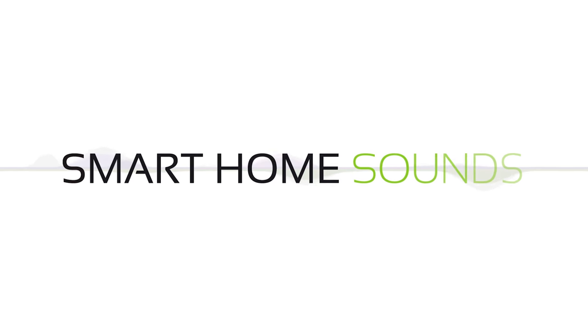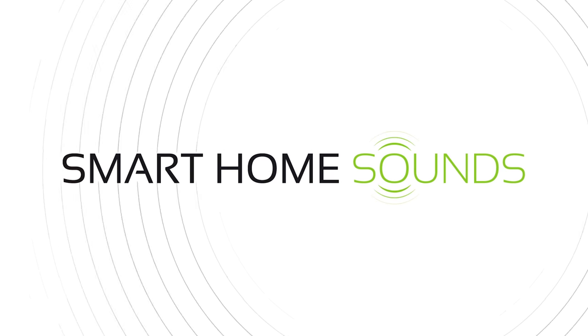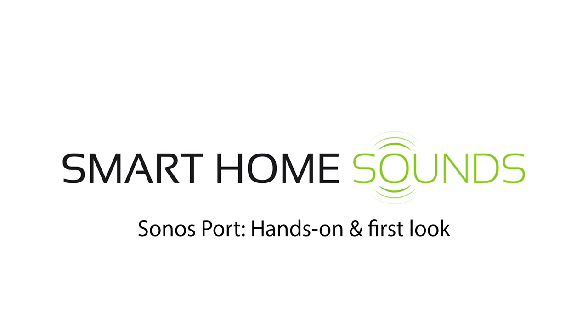After more than 10 years, Sonos are replacing the Sonos Connect with the new Sonos Port. Hi guys, it's Emily from Smart Home Sounds. If you haven't heard of us before, we're a home audio company dedicated to helping our customers find the right speakers for them.